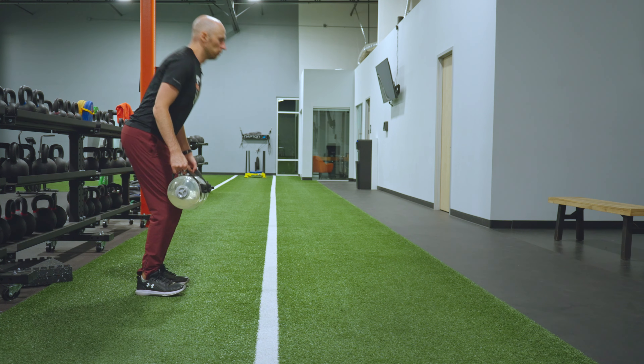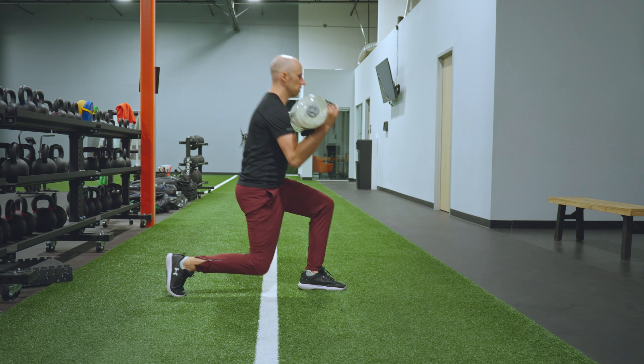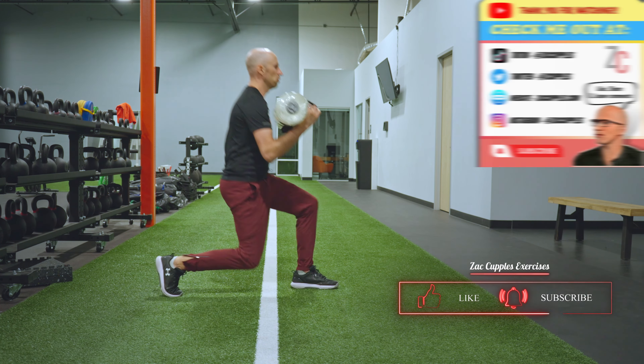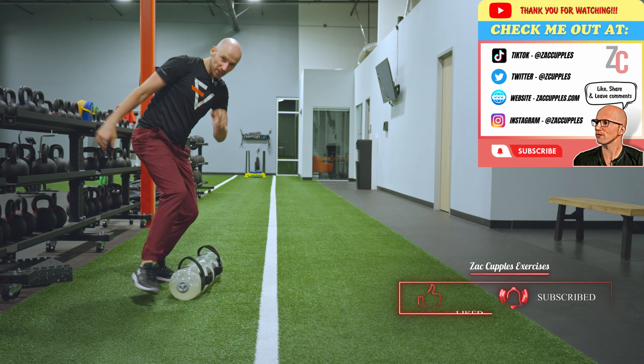So I've got my quick dip down — stick it. Quick dip — stick it. It's tough. That's how it's done. Give it a shot.